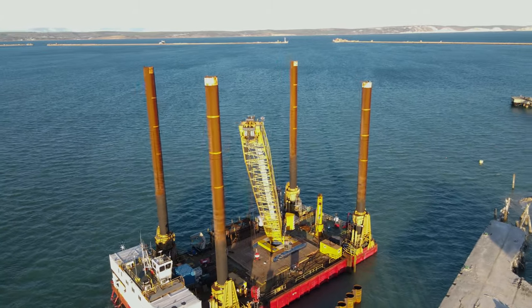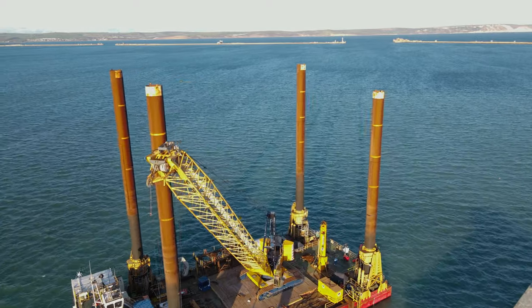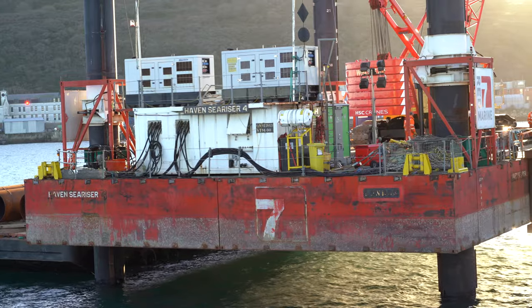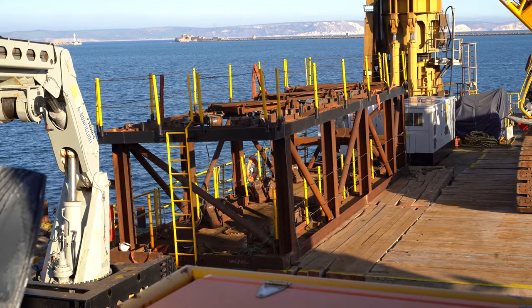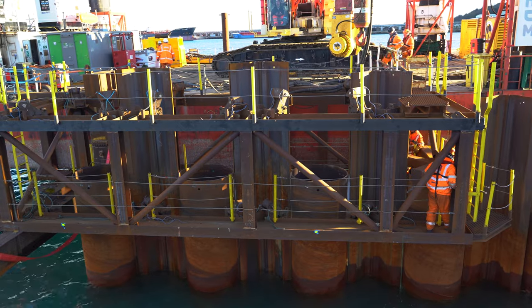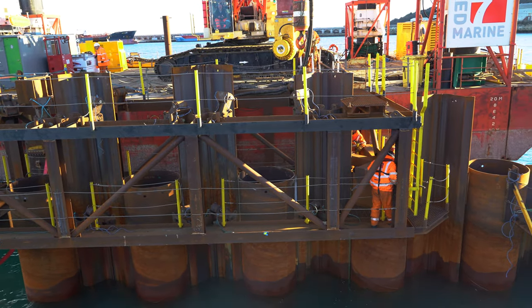Firstly, you need to get a jack-up barge into the correct position. This is undertaken using coordinated positions, usually using a setting out engineer with some setting out equipment. Once we're in place, we then set a frame — or what we call in industry a gate — into the right position. This will ensure the tubes, which form the component part of the combi wall, are in the right place.